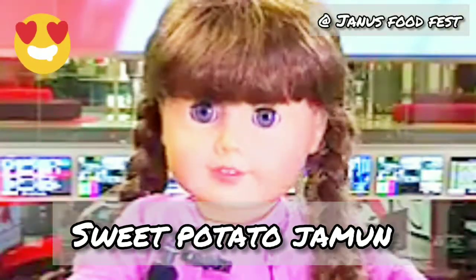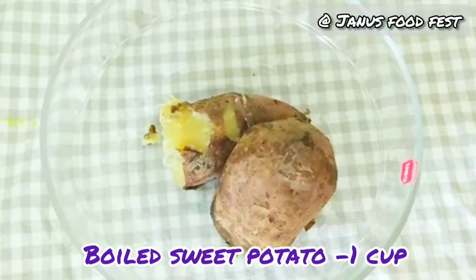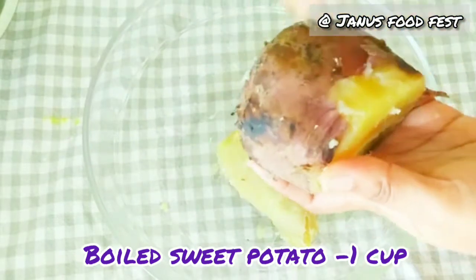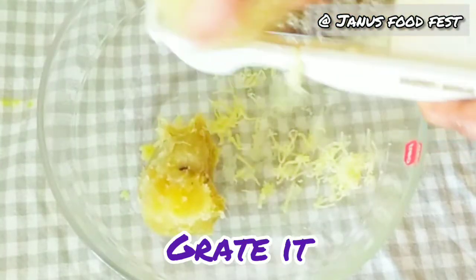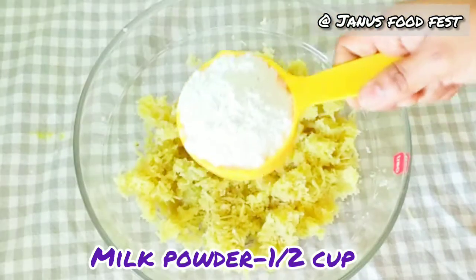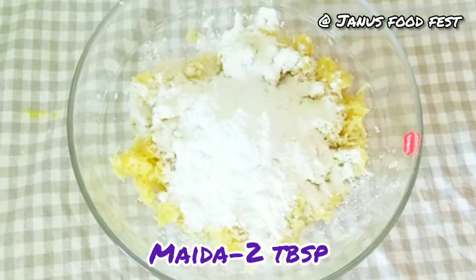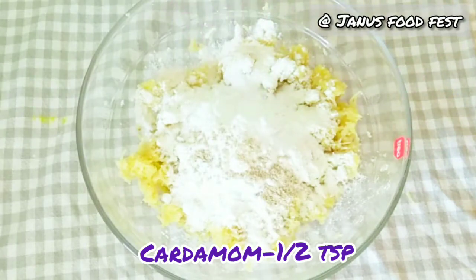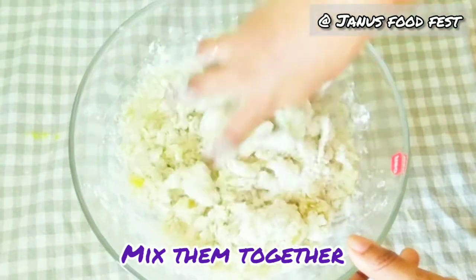It is a taste of the globe jam. Let's add 1 cup of powder and add 2 tablespoons of powder. Add baking soda and cooking soda, add 1 tsp. Add 1 tsp of 1 cup powder and mix it up.